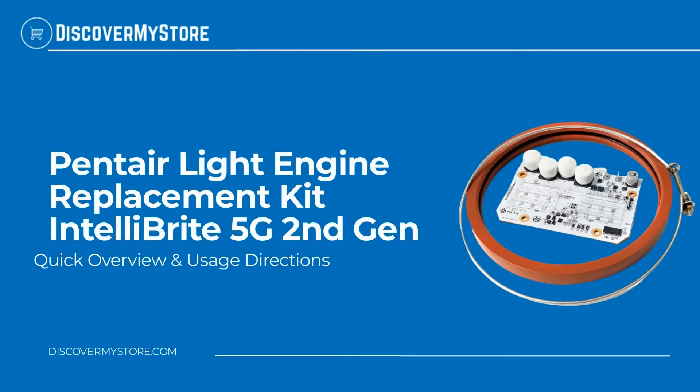Hi! In this video, we will quickly overview the Pentair Light Engine Replacement Kit IntelliBright 5G 2nd Generation.